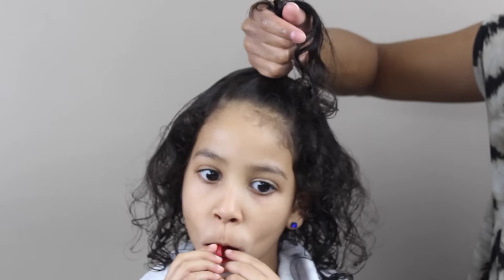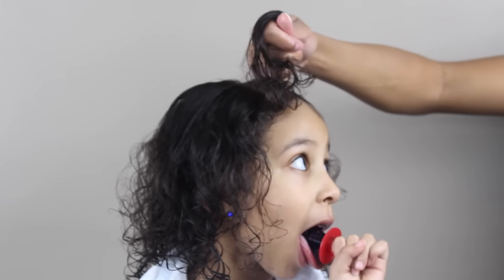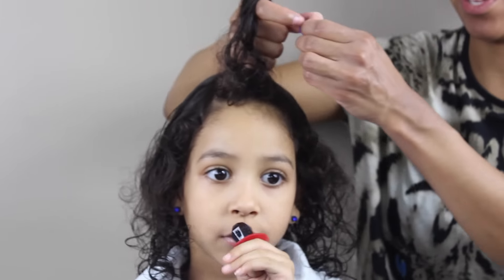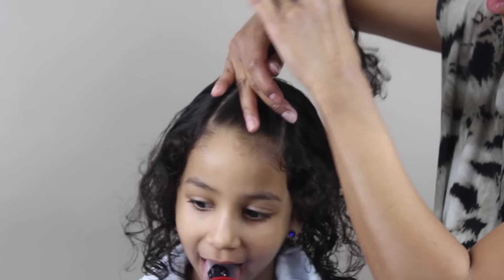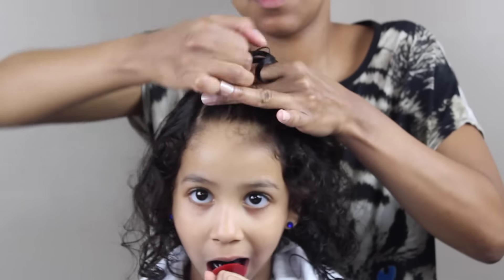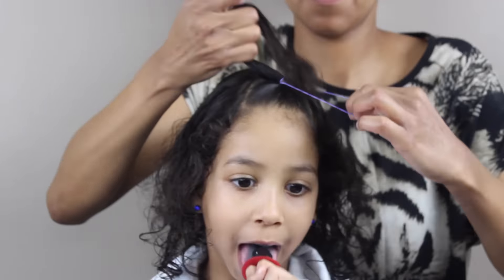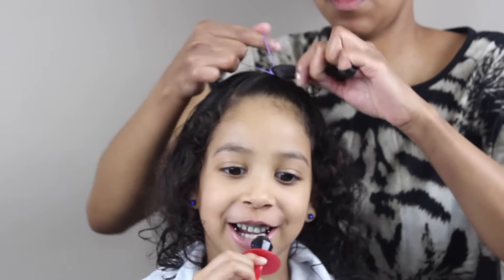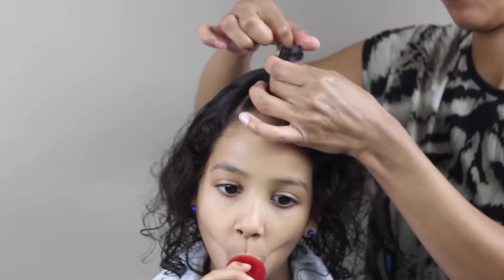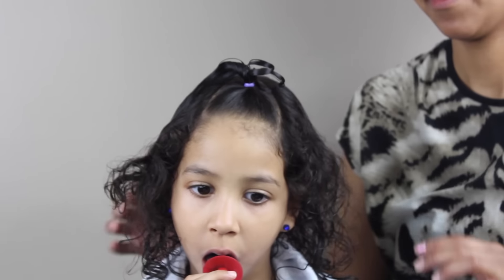I ended up wanting to put some of that Shea Moisture mixture that I had made with the castor oil, and I did end up putting some coconut oil in it — just because since she might be having this in for a few days, it's good that she has some oil to keep it moisturized. I also forgot to mention that I was spraying her hair with some aloe vera juice and water — just half and half in a spray bottle.